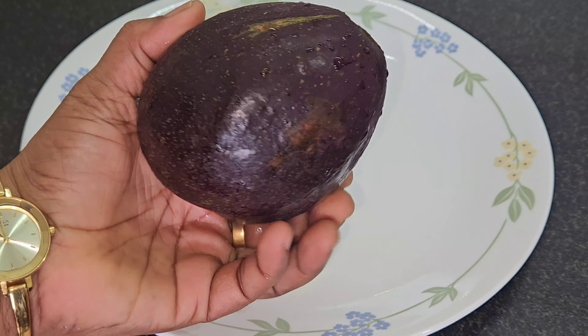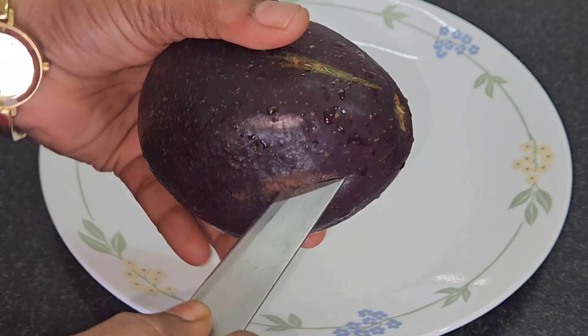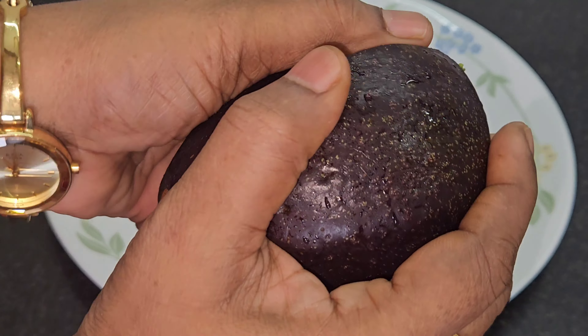Hello Friends! Today, I am going to make an avocado and make a healthy breakfast.